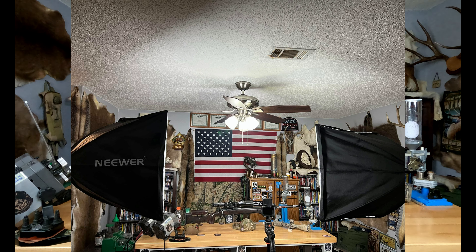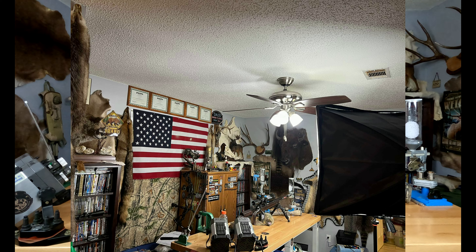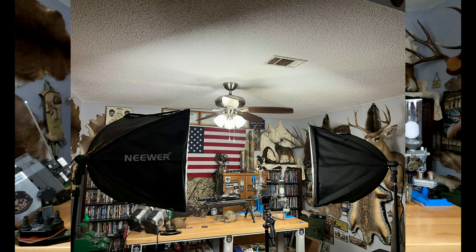I also got a whole new lighting system for the videos. The old ones weren't bad, but it was very bright. So I went with more of a soft light setup so I'm not getting blinded, but you're still getting a good lighting setup and can see everything clearly.